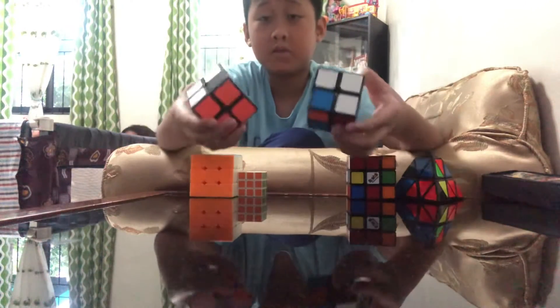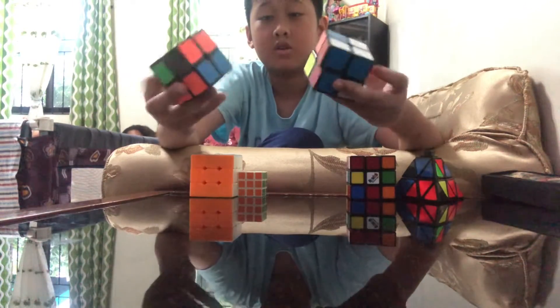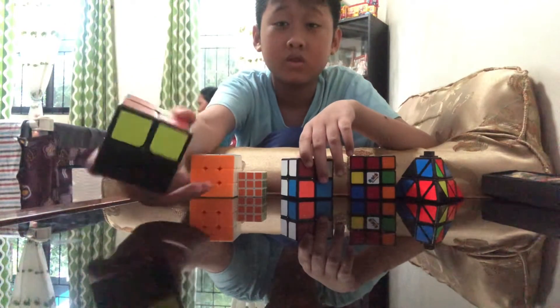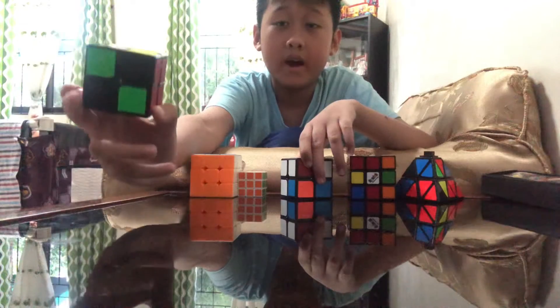Two special 2x2s. As you can see, the stickers are wearing off. Yeah.